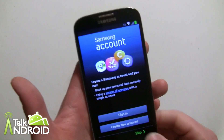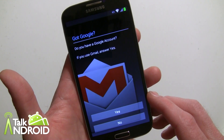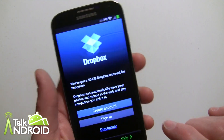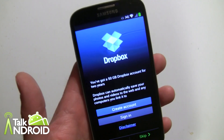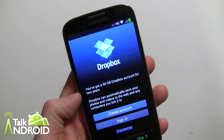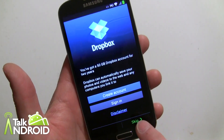It looks like you can skip the Samsung account, but Samsung is pushing that a lot now. Do you have a Google account? I'm going to go ahead and set that up. After you get past Gmail and all the usual location stuff, they do offer Dropbox — 50 gigabytes of storage for two years if you sign in. I have an account but I'm not going to bother with it right now.